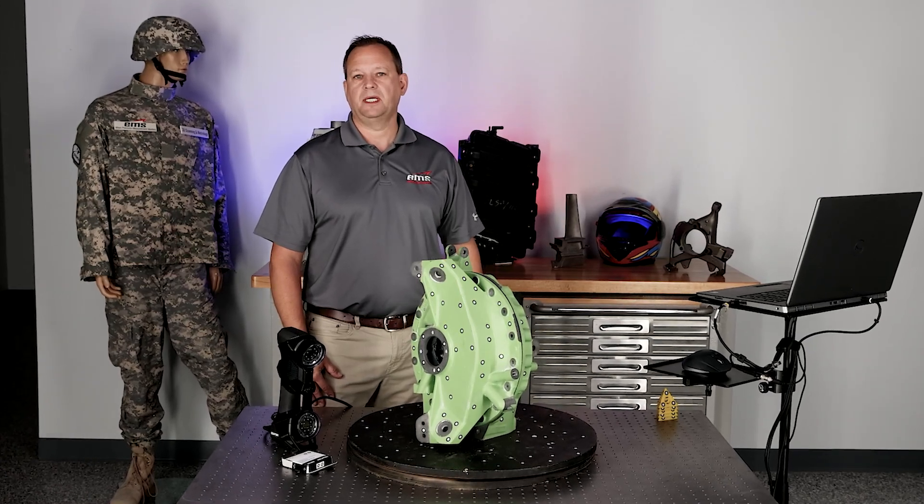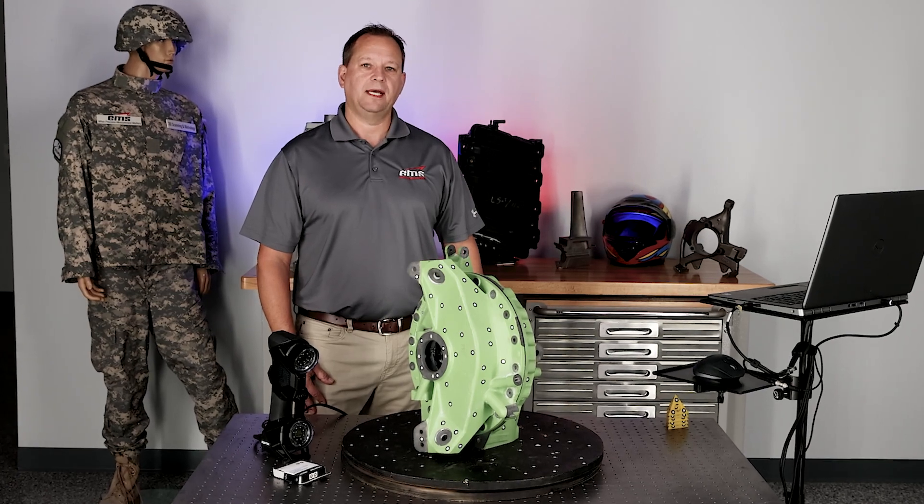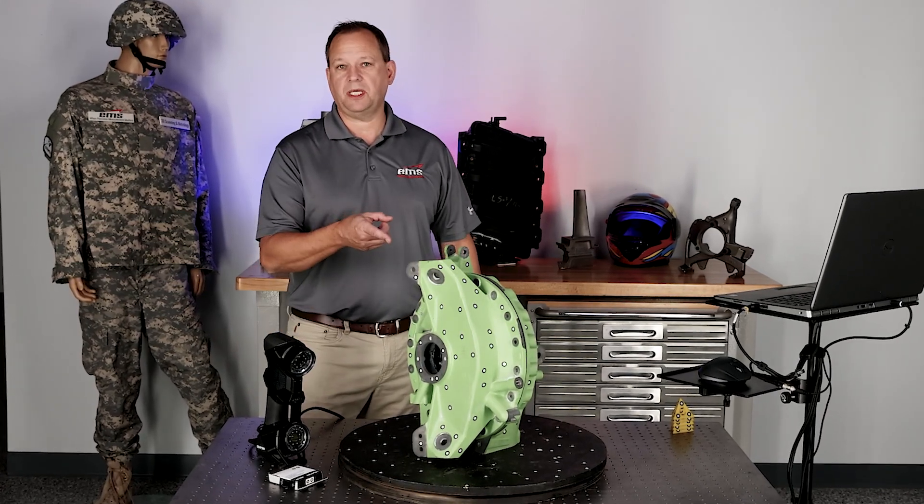Hi, this is Mark Kemper with EMS, and in today's video we're going to show you how to 3D scan an assembly of parts like you see here.